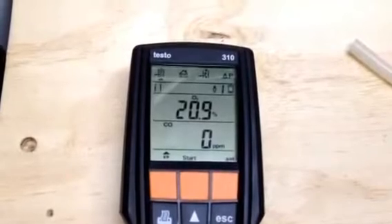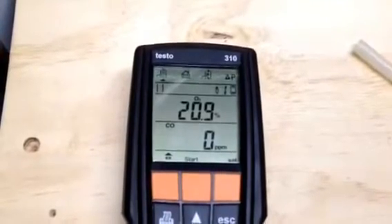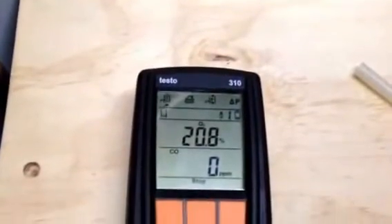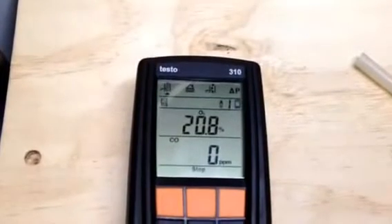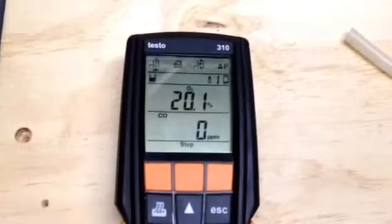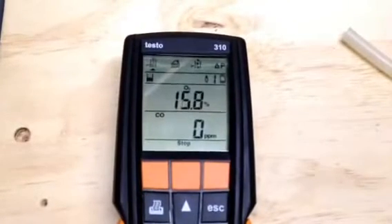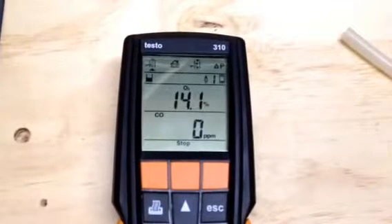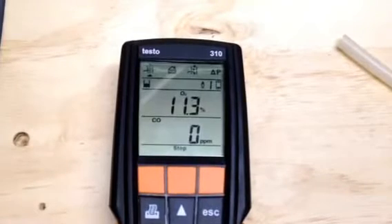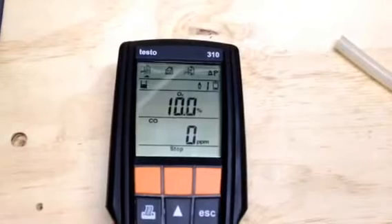We're going to go ahead and turn this thing up and let it fire off. We're going to get a baseline set of readings to see where we're at. I just fired up the burner. I'm going to go ahead and start the combustion analyzer, and we'll catch the light-off CO — it's probably going to be pretty low to begin with. The O2 cells tend to respond a little bit faster than the CO cell does on the analyzer, so we may be at zero.